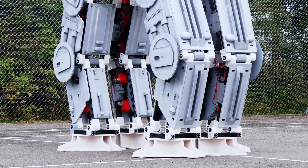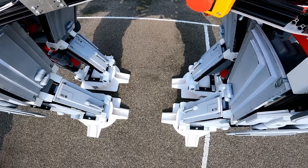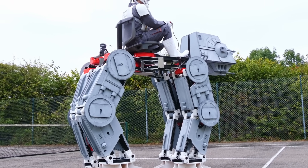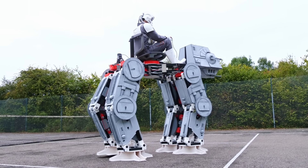Do you remember when I built a Star Wars AT-AT that I could ride on? It walked along okay, but it was very slow. Top speed was only around 60 metres per hour, which is only 0.02 miles per hour. I could probably have made it go twice as fast by moving two legs forward at a time instead of one, but that still isn't very fast.